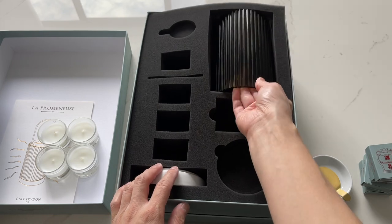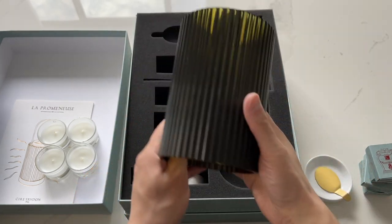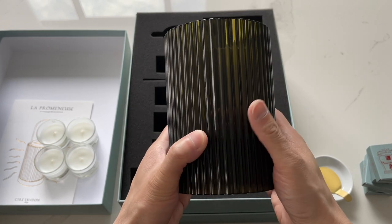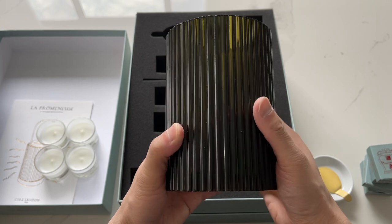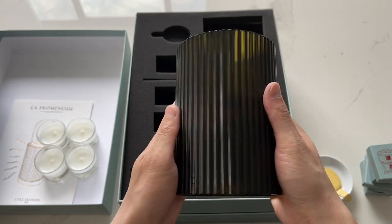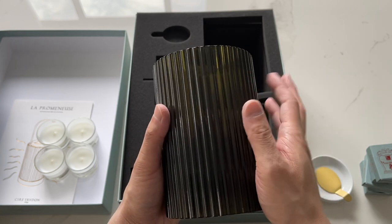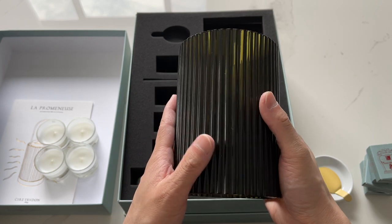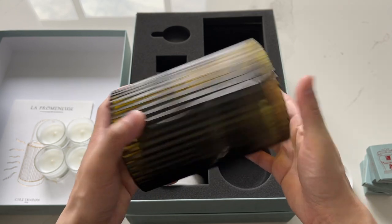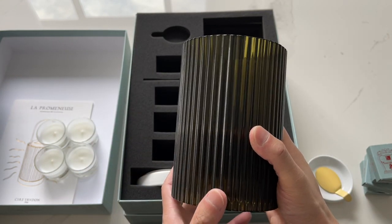This is the glass enclosure — it's like an olive green. I did notice there are quite a few imperfections in it. I'm not sure if this is the case with all of them; I haven't seen any reviews of this on YouTube. The glass is either blown in Italy or Portugal, and this entire set is made in Europe in different parts.